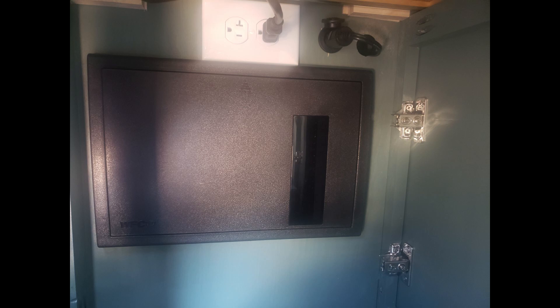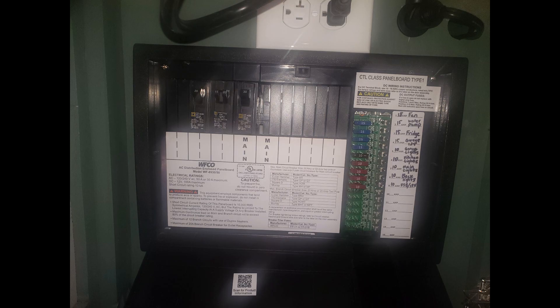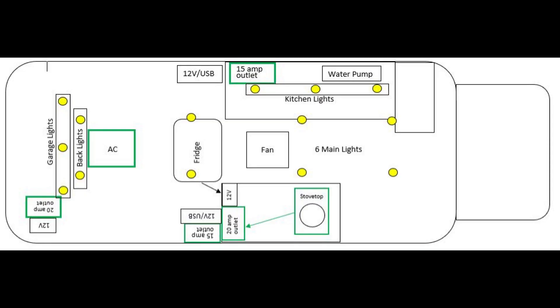I really like this distribution panel because it handles both the AC side of the system as well as the DC side of the system, and it makes for a really nice clean unit. This is a diagram of everything that we're going to be wiring. Anything in green is going to be on the AC system and anything in black is going to be on the DC system. This is literally everything in my van.